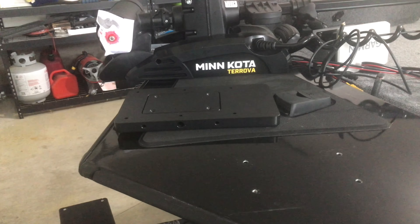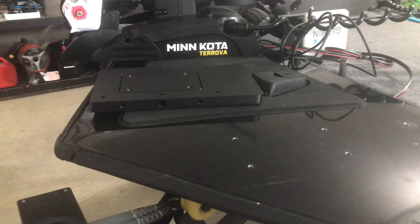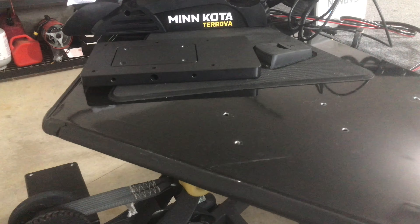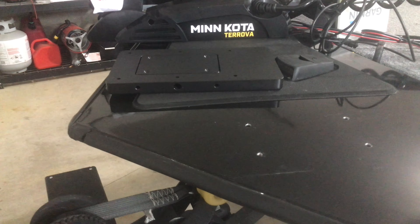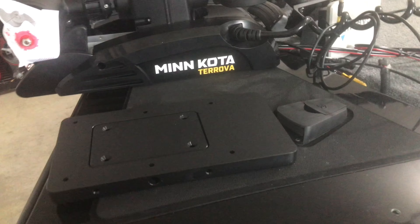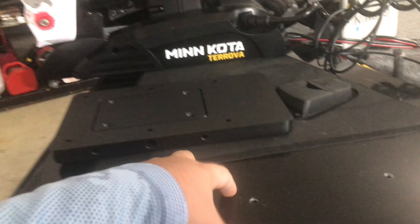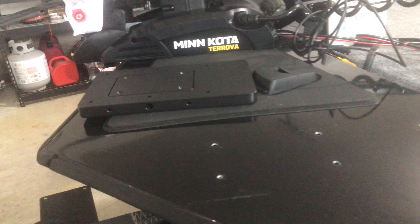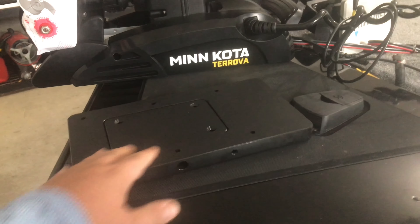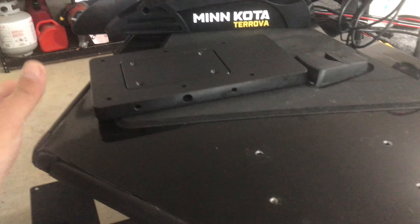Welcome back to the channel. Today is part two of the Minn Kota Terrova install on the Bass Tracker Classic XL. Before we get into the step-by-step process, I just wanted to show you a quick overview of what I'm going to be doing and why. The first thing is I'll be installing this MKA 21 quick release bracket. If you put your cover on your boat — the cover that comes with the Tracker — and you install the Terrova directly to the bow, the cover will not fit, so you have to have this quick release bracket.